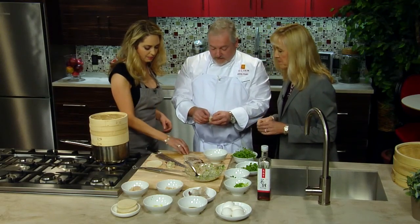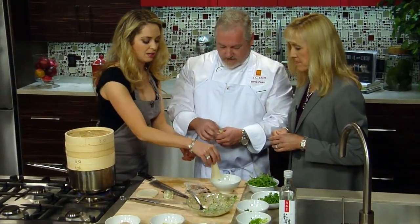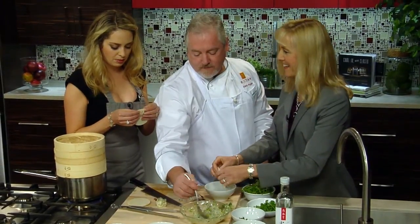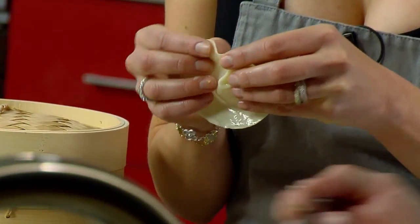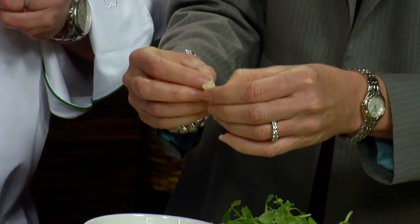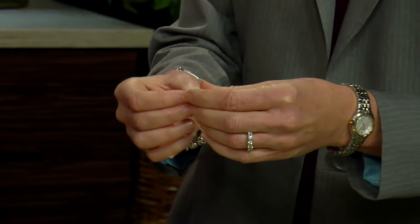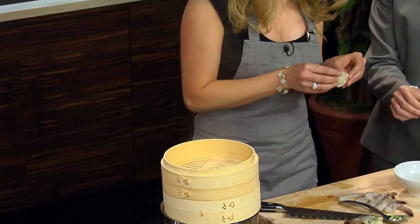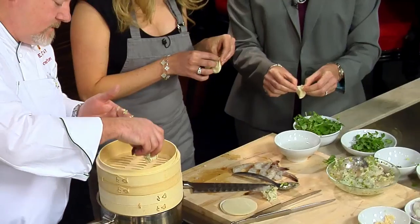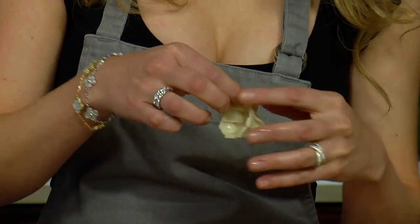Here we go — fold, fold, fold. Continue folding all the way until you hit the end, and then you have a little basket. Then we're going to throw it in here. We're competing to see whose shumai looks best. Mine might be getting a little lopsided — I've got that perfectionist issue. There are a couple of ways of making them not stick on these steamers. Mine looks like a purse!